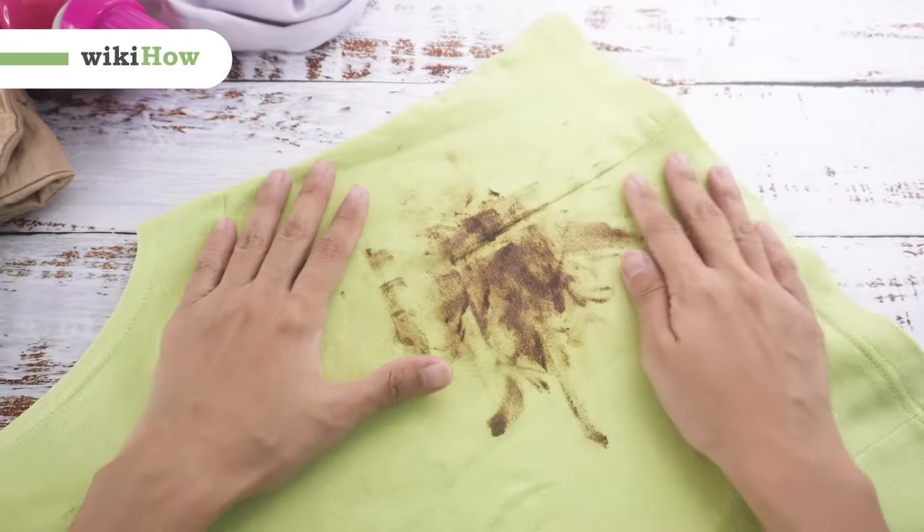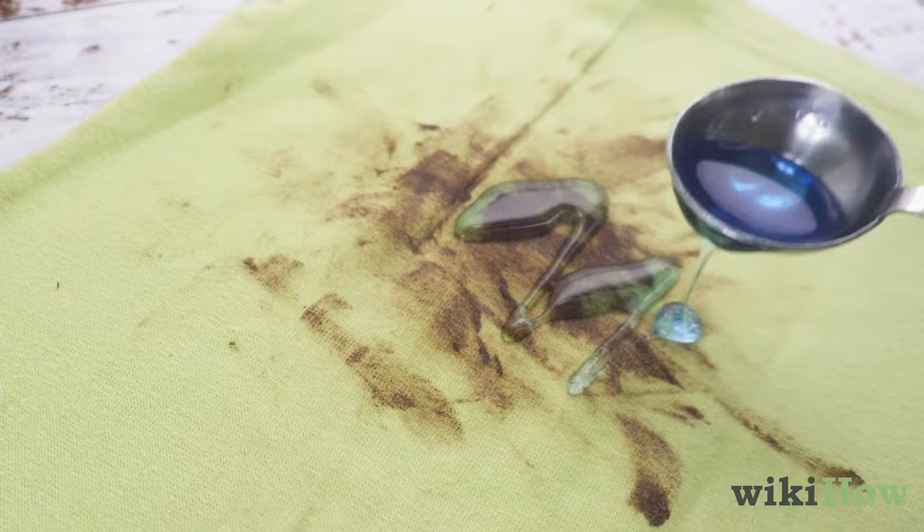To get rid of dried chocolate stains on clothes, start by massaging some laundry detergent or stain remover into the stains. Then let the solution sit for five minutes. Finally, machine wash the garment like you normally would.